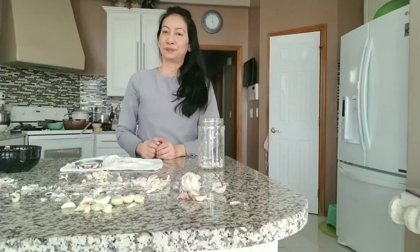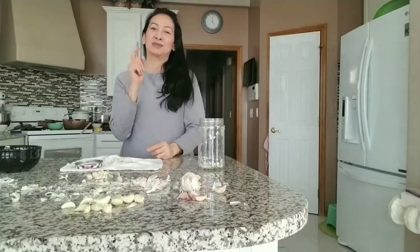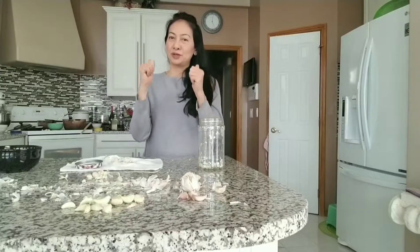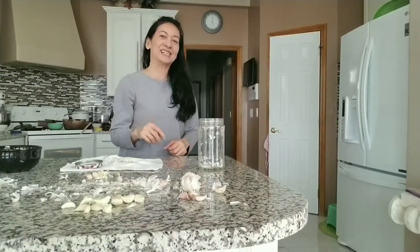Good luck, and I hope to see you in the next video after I find out something good to help cut the time and do better. Thank you, see you later, bye bye!